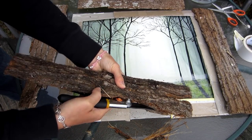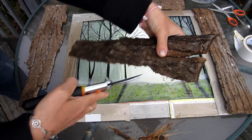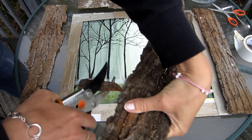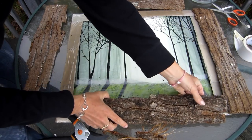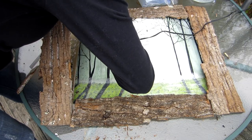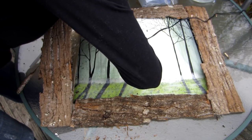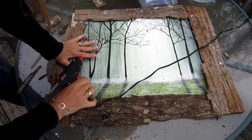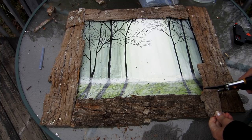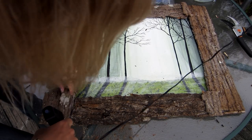I get my bark and lay it around onto the picture frame to figure out where I want to place it. I'll have to get my shears and trim some of the pieces so that they're not too big for my frame. Now remember, you're going for a rustic look, so it really doesn't have to be perfect. Once I get my pieces where I'd like them, I get my hot glue gun and start gluing my bark to my frame. I press the bark down as hard as I can to make sure it stays. At the edges where the two pieces of bark meet, I took small pieces of bark and cut them to size to cover the gaps.